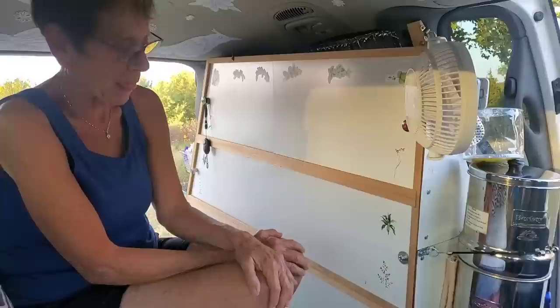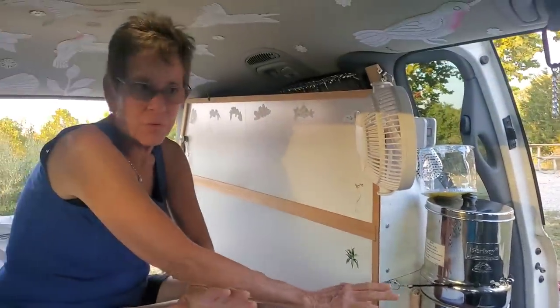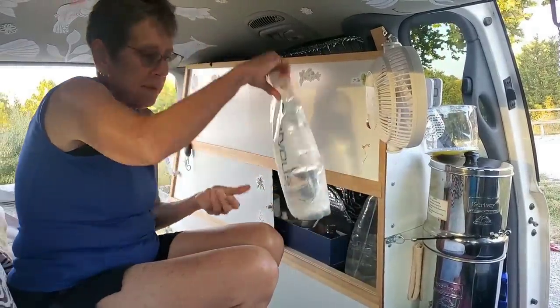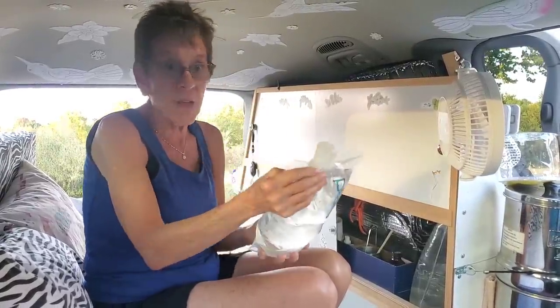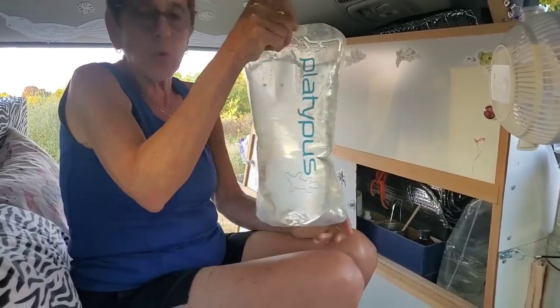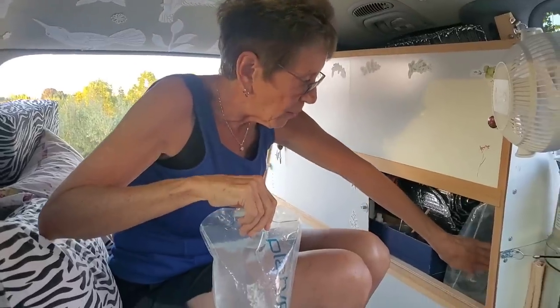Looking at your water system — do you actually have a sink in here? I don't have a sink, but I have running water. I have a Berkey — I love a Berkey, I use it whether stationary or traveling — and I just have it bungeed in. I have three of these platypus bags — they're just two-liter bags. Wherever I am, I can get water — there's a water spout nearby, or I can run into any gas station restroom, fill them up with the sink, and then come in and pour them. When they're empty, they just fold up and I put them in my backpack.